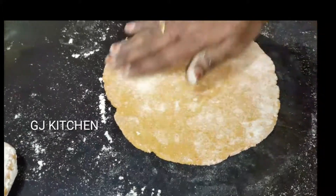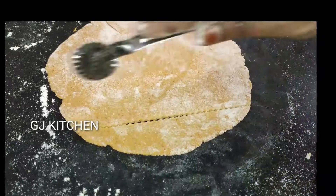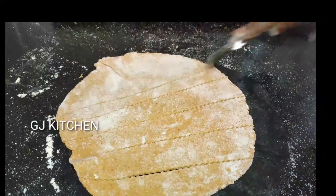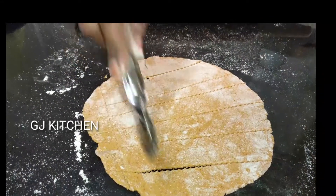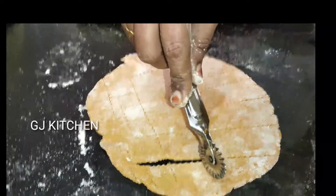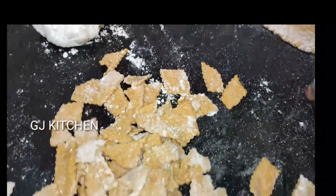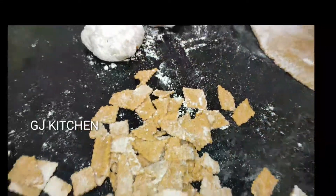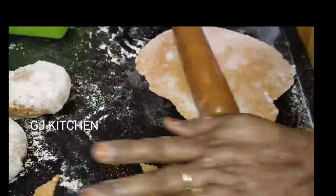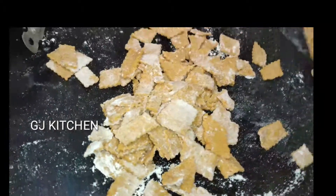Now we have to cut it in the middle. We cut it in the middle. I will cut the bread from the place. Let's cut the bread.